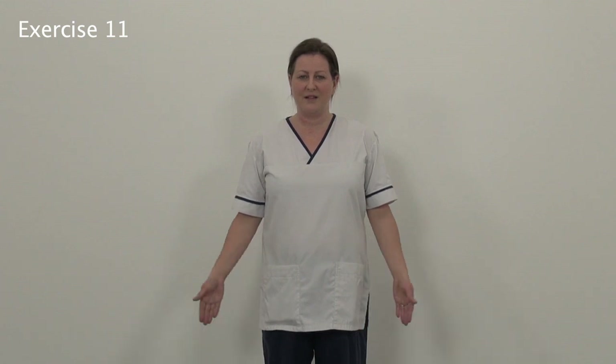Number 11: leading with your thumbs, coming out and up, keeping your elbows straight and down. Out and up, keep your elbows straight, meet at the top and down.